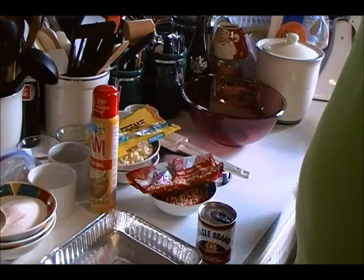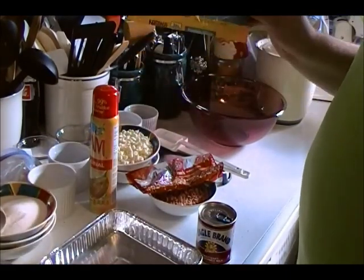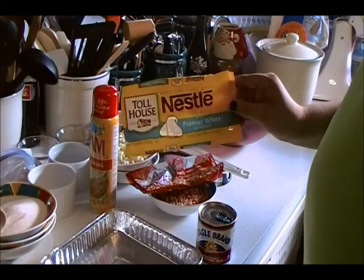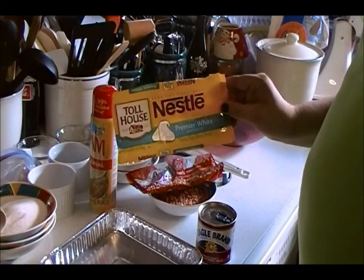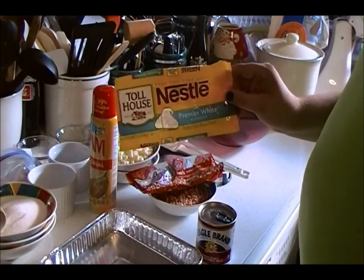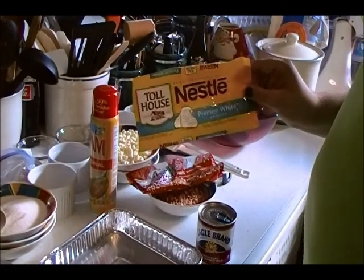Start by portioning out your ingredients and hardware. Three cups of chips. Today I am using white chocolate chips, but you can use milk, dark, or semi-sweet as well, or even a combination of any of the above. Butterscotch, however tasty, does not melt properly and should be used as a mix-in, not a base.